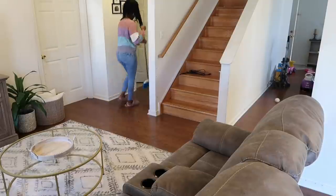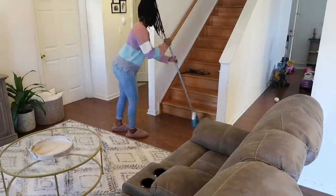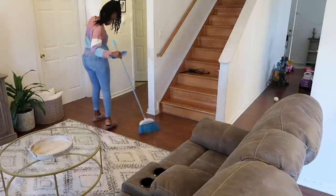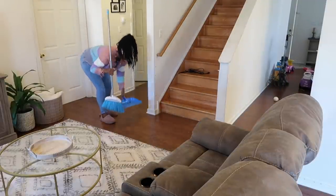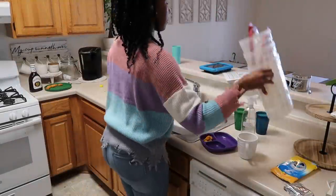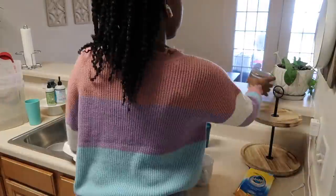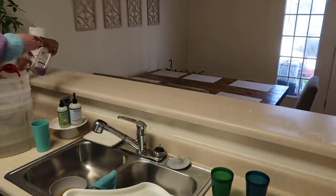Remember when I said that my house was not messy today? It was — it was all messy in the front room. But I was not cleaning the front room or going in the front room for this video, so there was no point in going in there and cleaning up that mess.